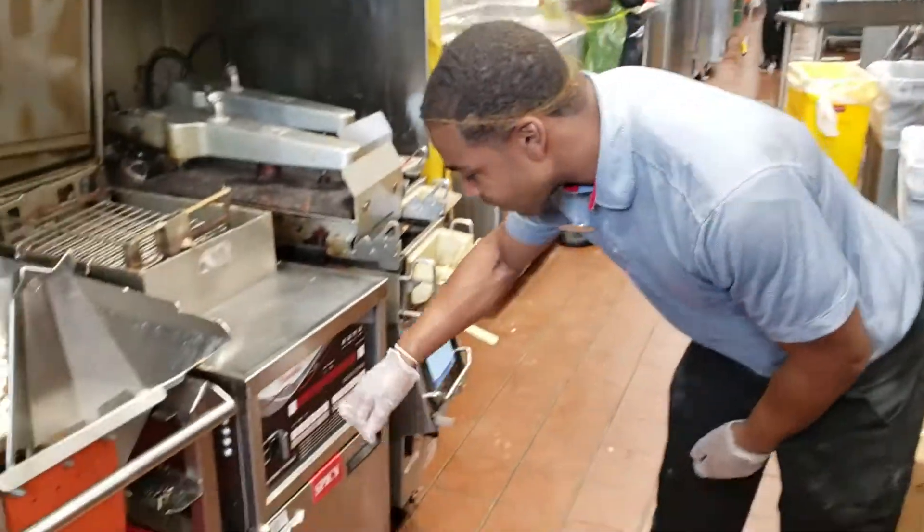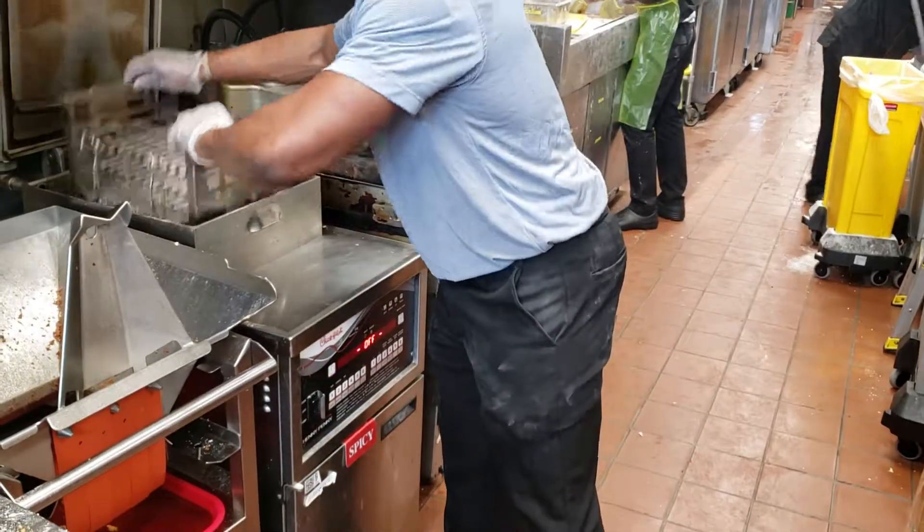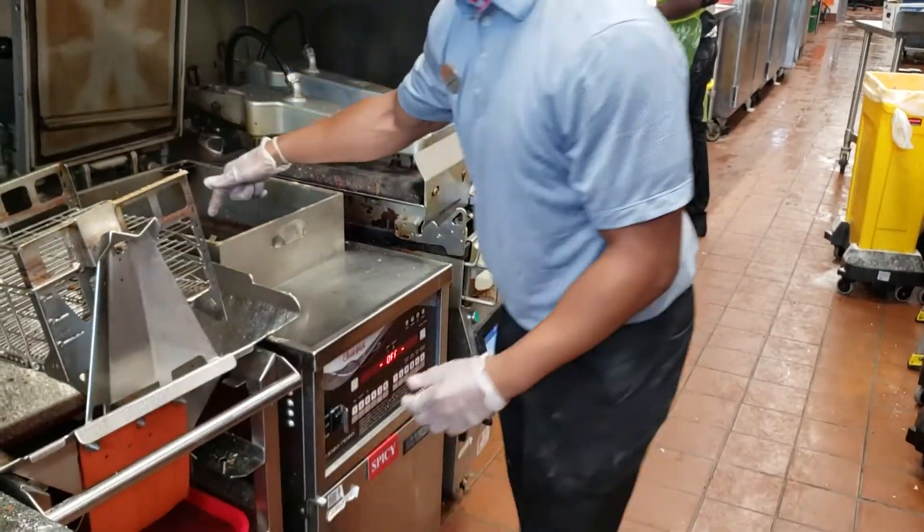Alright, first thing first, when you have a filter lockout on the spicy, you've got to turn it off. Once you're done turning it off, you've got your silver mechanism. You move it to the side so that way it's open.